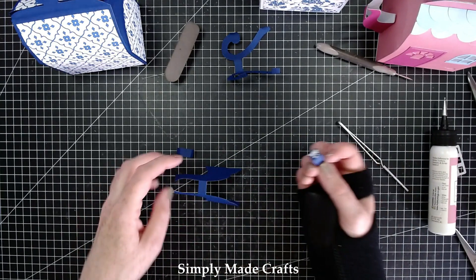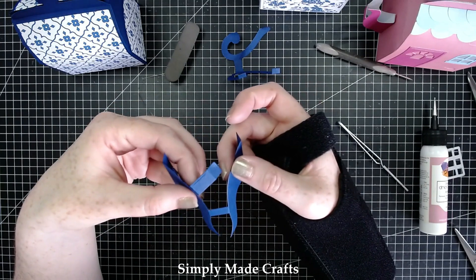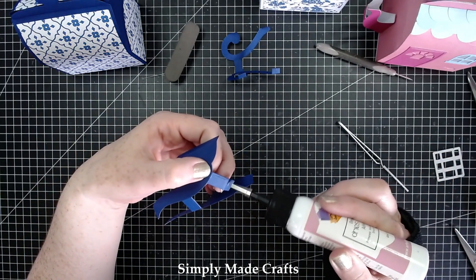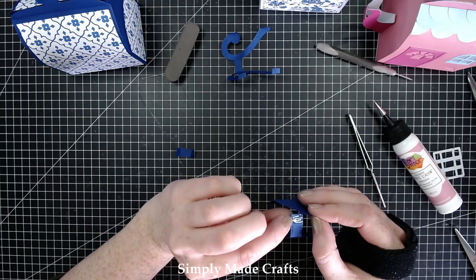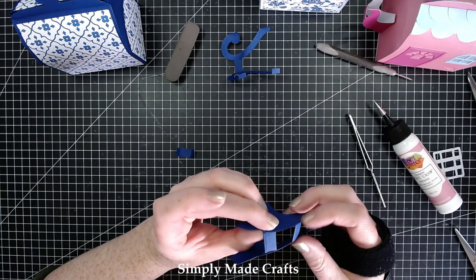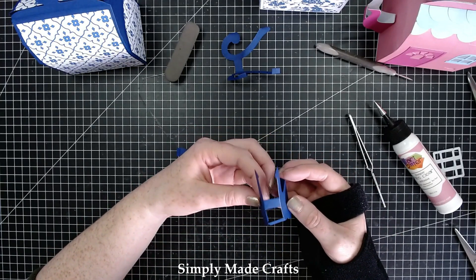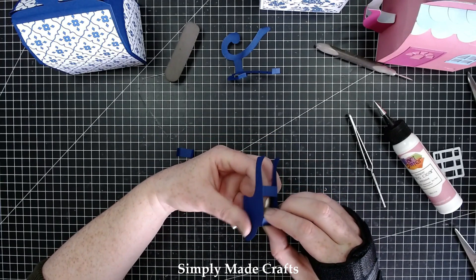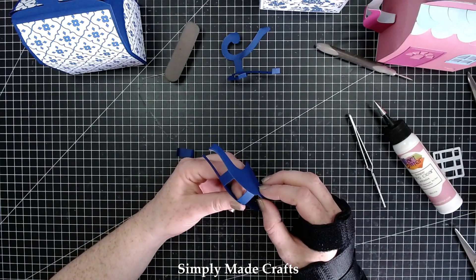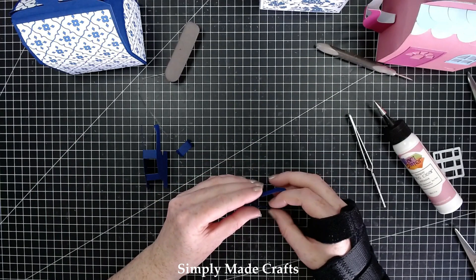A bit of glue there — pop that in here. This is just going to add some sturdiness to the spout. Okay so that is our spout pretty much done. I did go wonky on there so just make sure you haven't gone wonky — I'm going to move that up a bit. There, that looks better. Let's move that aside and work on the handle.